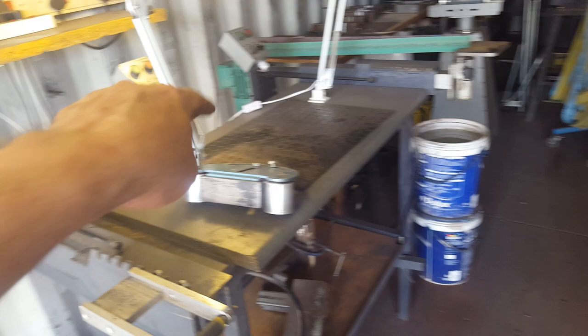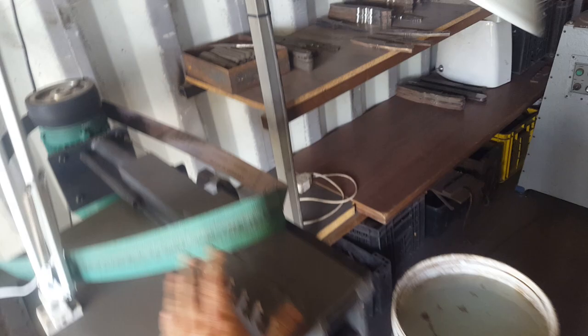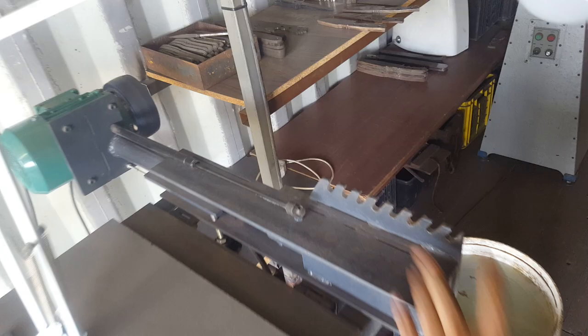I opted to create a table with storage at the bottom, fitted one grinder on this side and another on that side. This grinder is running just a different attachment, so I can remove the attachment — and there we go, she is exactly the same as the other one. All the attachments are interchangeable between the two machines.